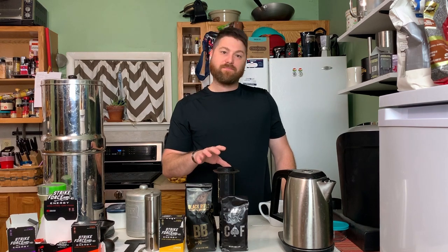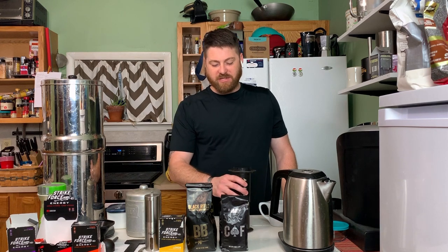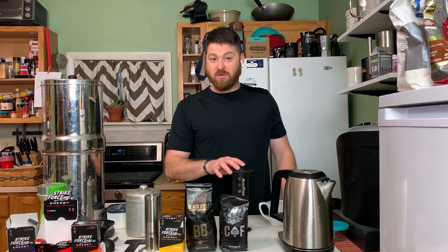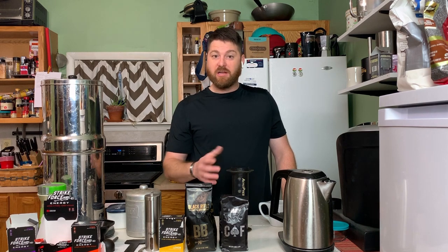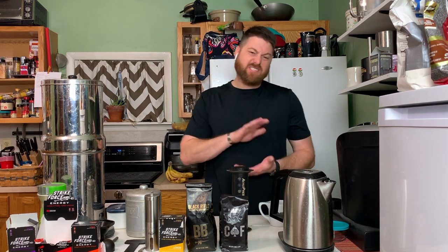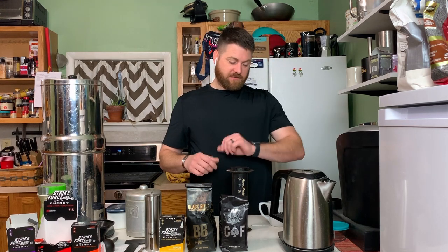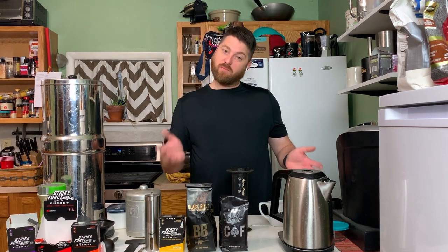You can wait anywhere from one to four minutes depending on what you do. With this process, you're going to want a little thicker grind — you don't want a really fine grind, a little coarser. If it's too fine it won't process properly, it'll cake up and you can't do anything with it. So we'll wait a few minutes and come back and press it.